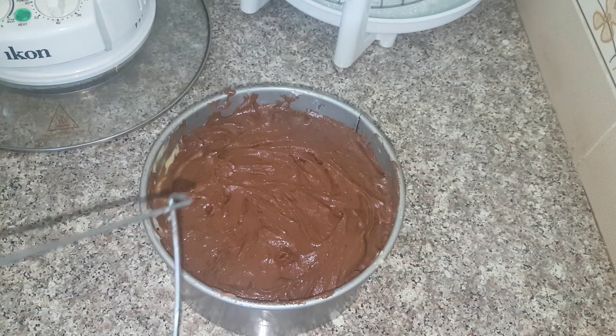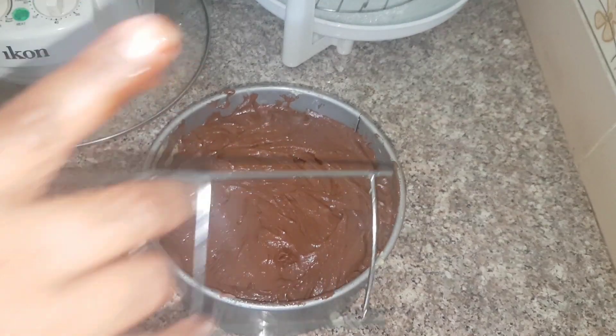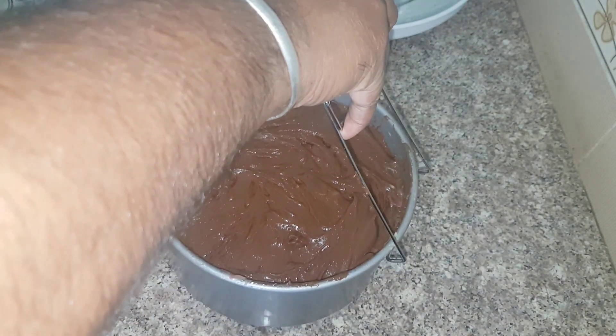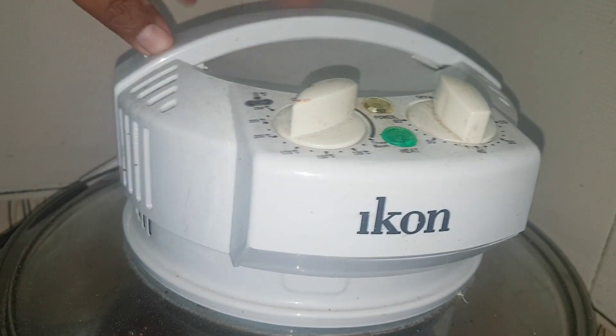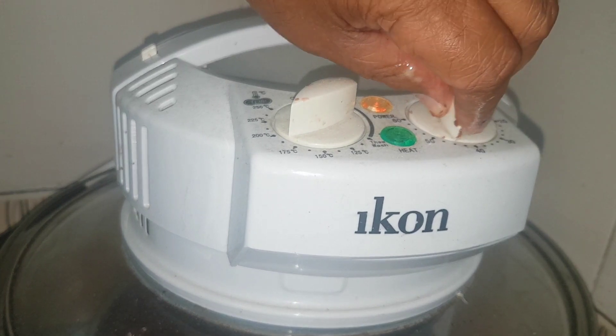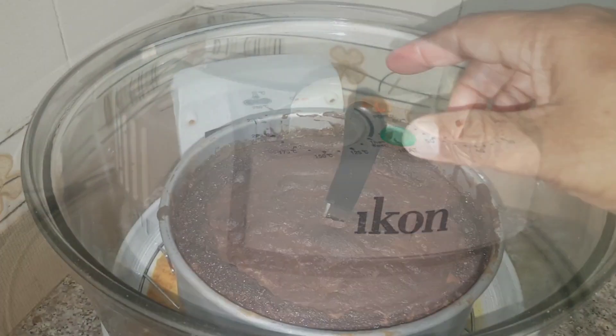Now I am going to bake it. I preheated my oven for about five minutes at 220 degrees. So now I am going to bake it on the medium rack. I am going to bake it at about 180 degrees for 45 minutes. Today our quantity is more, so there are no guarantees it will be baked in 45 minutes, but we will check it after that.